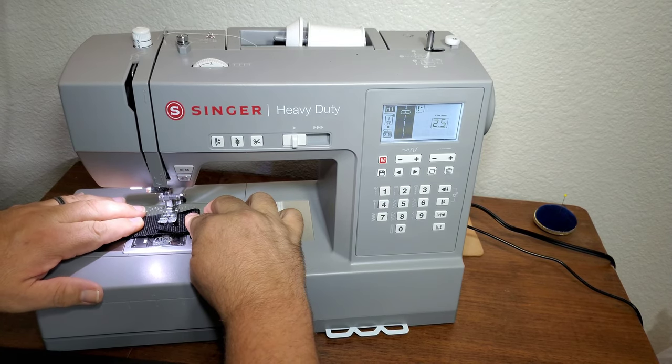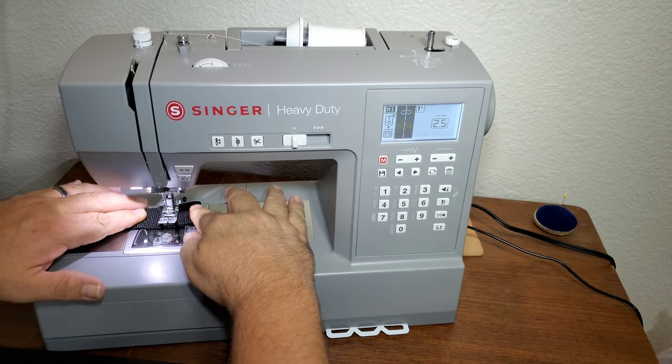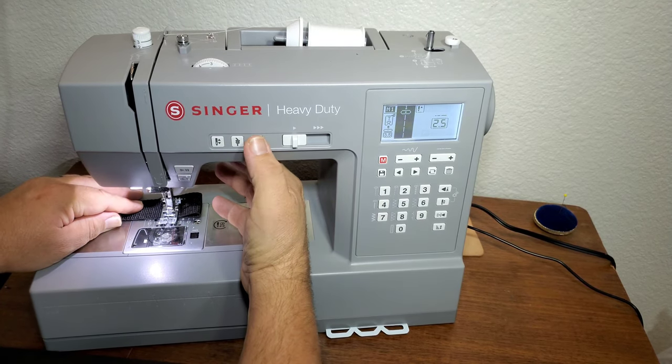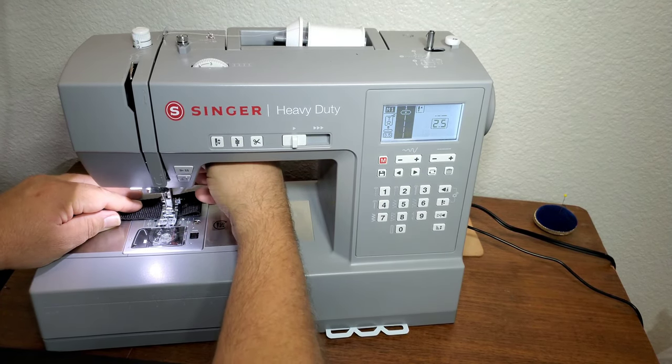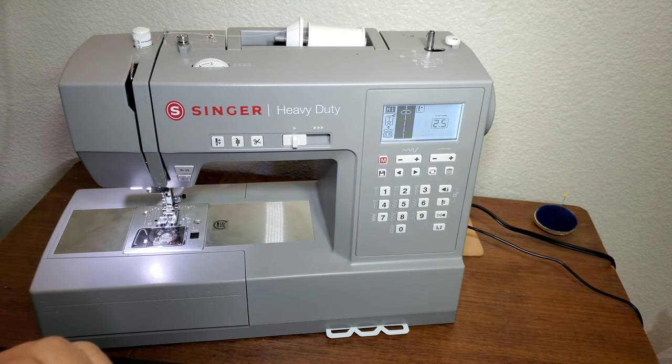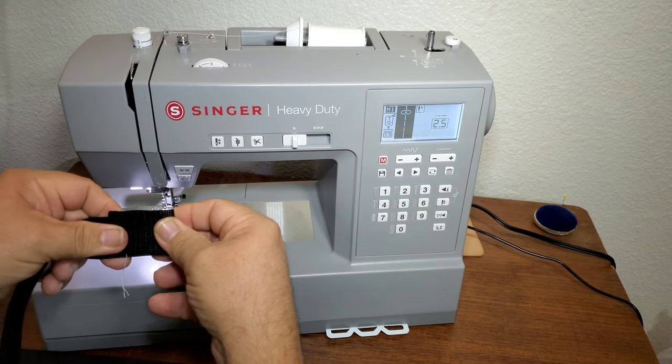First up, two layers — again, this is the standard needle that came with the machine. Two layers is fine, so let's do four layers.